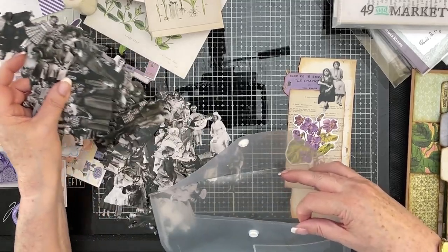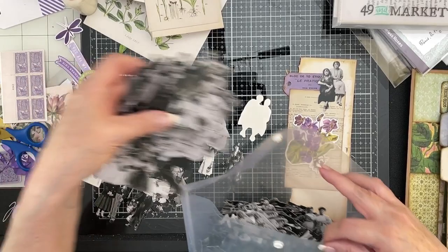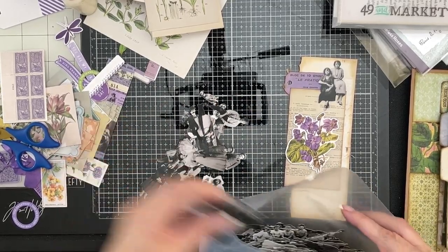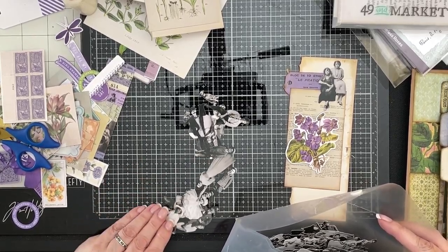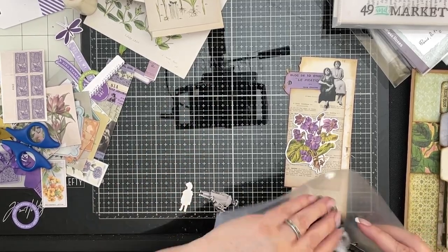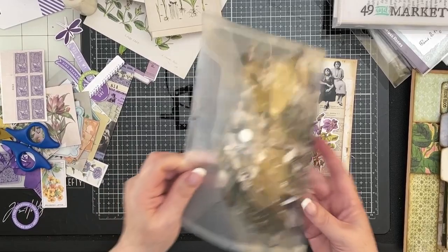So let's pile all these back in here. I have too many paper dolls — I know you're thinking it, so I'll just say it. Way too many. I don't know how I ended up with so much. I buy the Halloween ones when they come out, I buy the Christmas ones when they come out. And I've just got thousands of paper dolls. And I go through fits and starts of using them — sometimes every project, other times they don't get a look in.